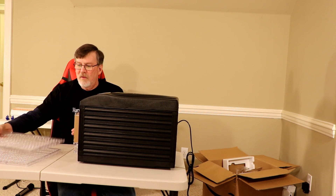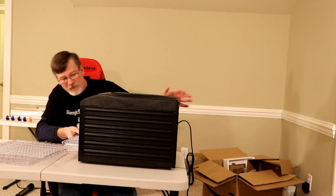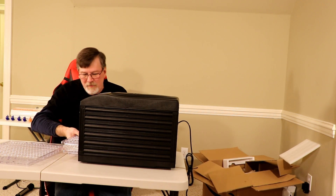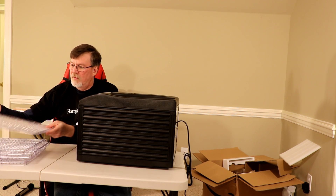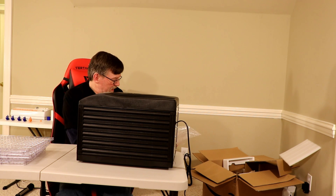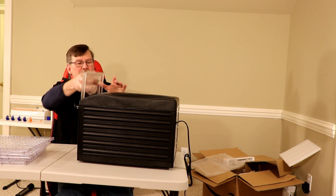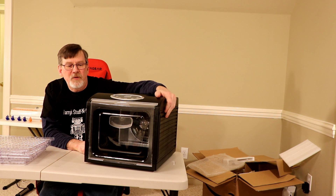These are the trays. Seems to be packed up well — give them a big thumbs up on packaging. And there's the front door. There you go — one basic food dehydrator, alright.